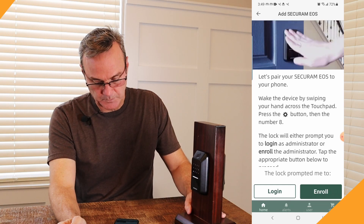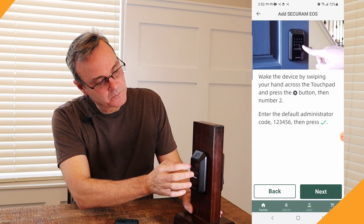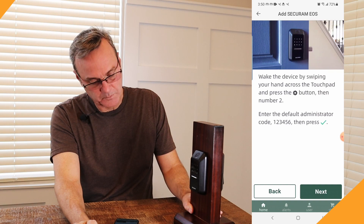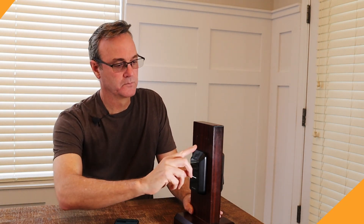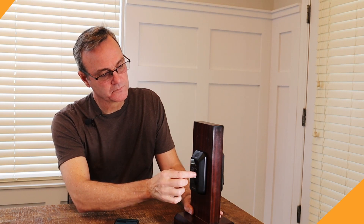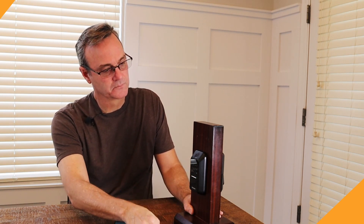The lock walks you through the process with voice prompts: 'Enroll the administrator first. Add user. Enter code. Verified successfully. Place first finger. Lift finger. Place finger. Finger enrolled successfully. Place second finger. Enter new code, then press check. Repeat new code, then press check. Operation successful. Owner added successfully.' The voice guidance makes the setup process clear and straightforward.